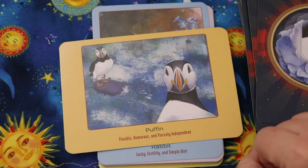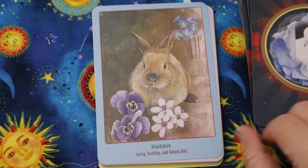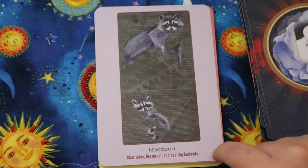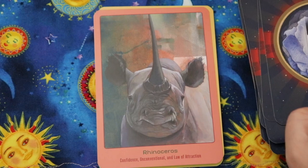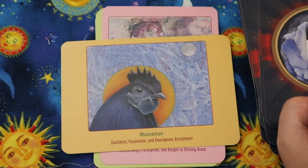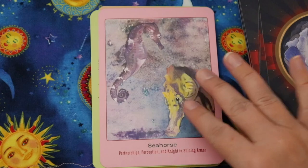Puffin — flexible, humorous, and fiercely independent — look at how cute they are! Rabbit — luck, fertility, and simple diet. Some of the keywords feel a little unusual for an oracle deck — 'simple diet' for rabbit, I'm not sure about that one. Raccoon — charitable, nocturnal, and healthy curiosity. Rhinoceros — confidence, unconventional, and law of attraction. Rooster — confident, passionate, and courageous acceptance. Seahorse — partnership, perception, and knight in shining armor.